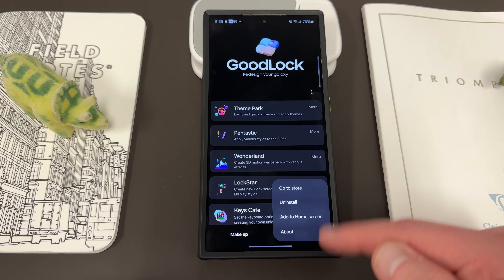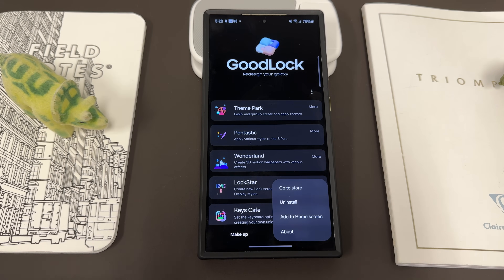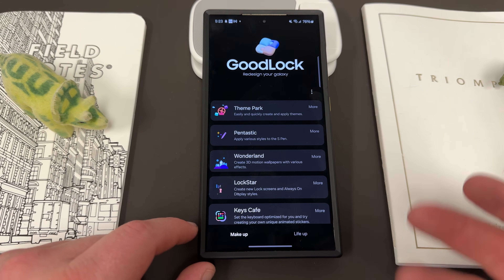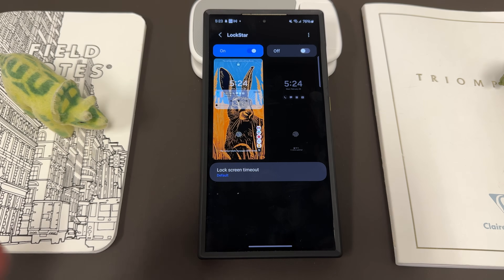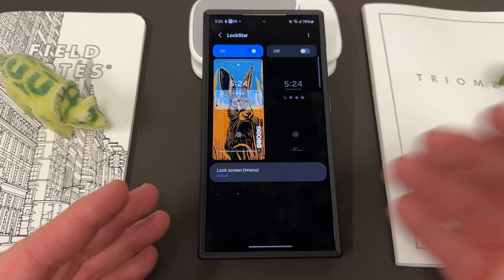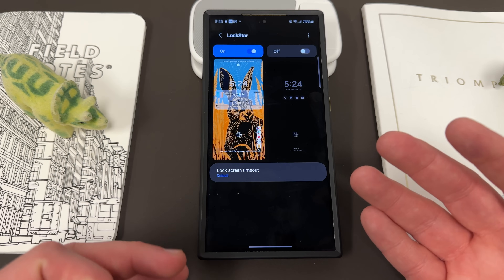If you install Lockstar — which you can do from the little menu here; you can see I've already installed it — if you haven't installed it yet, when you download GoodLock you'll have the option to do so. Go ahead and open it, and there are two options: one for the lock screen on the left and then one for the always-on display on the right side.